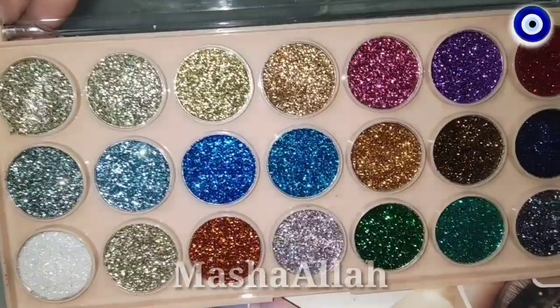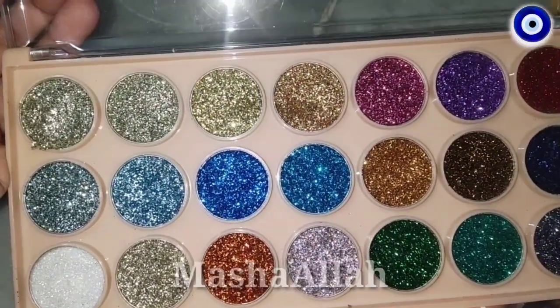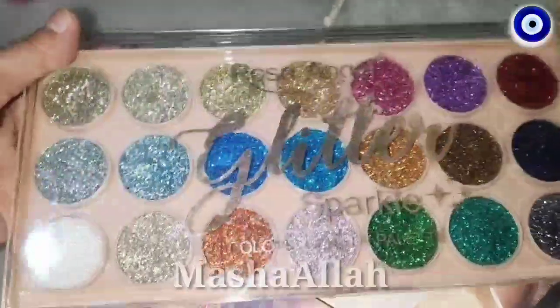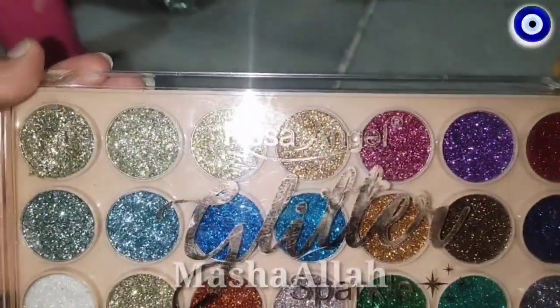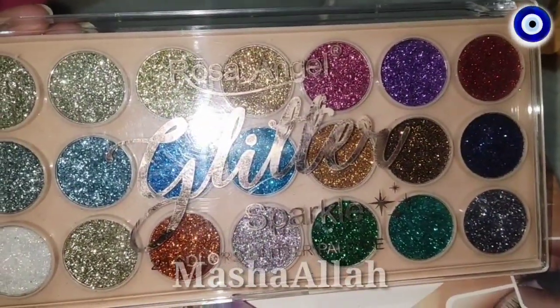It's amazing, you should buy it. I am really happy with this palette. Hopefully this video will be good, so please like, share, and subscribe to my channel with the bell icon. Take care, bye bye, Allah Hafiz.